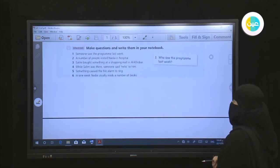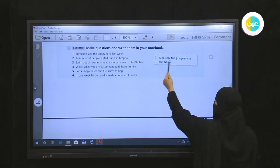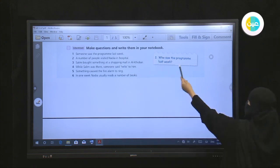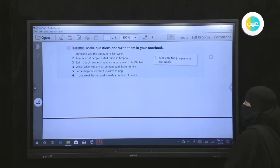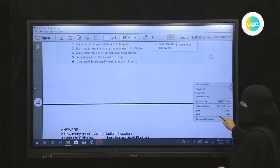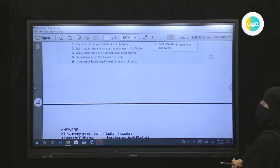Number one: 'Someone saw the program last week' — subject question, so: 'Who saw the program last week?' — we drop the subject and add 'who.' Number two: 'A number of people visited Nadia in hospital' — subject question: 'How many people visited Nadia in hospital?'